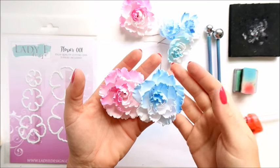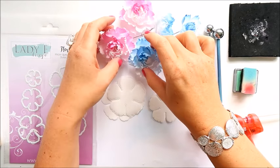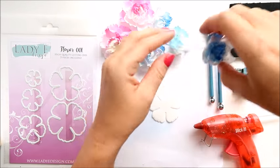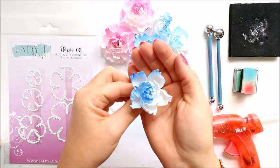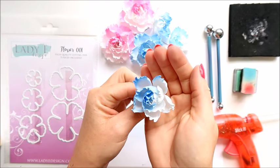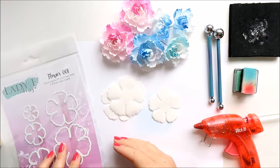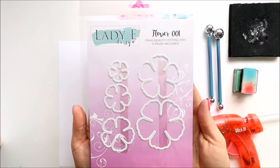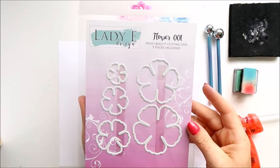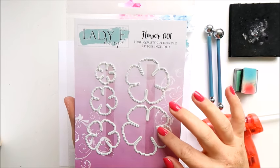I've got those flowers in two sizes — the big one and a bit smaller one. I hope you can see it well. These are very very easy to make. I am using my own dies, Lady E Design Flower 001, and I'm using those two sizes.